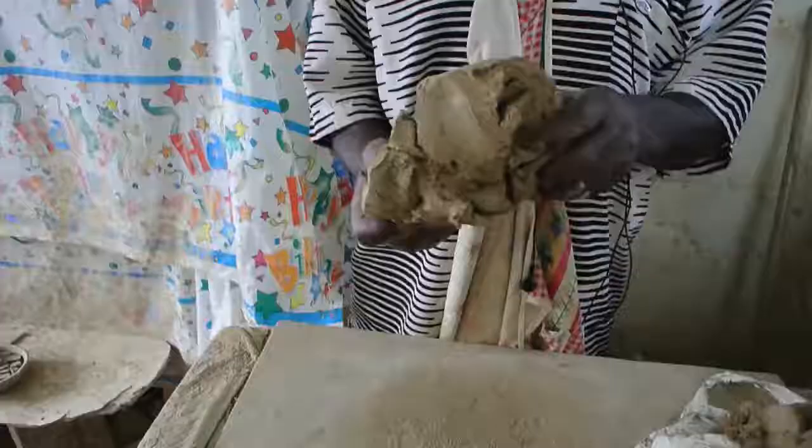I place the liquid into the sun. After five or six days, the sun would have evaporated the water, leaving it like this.